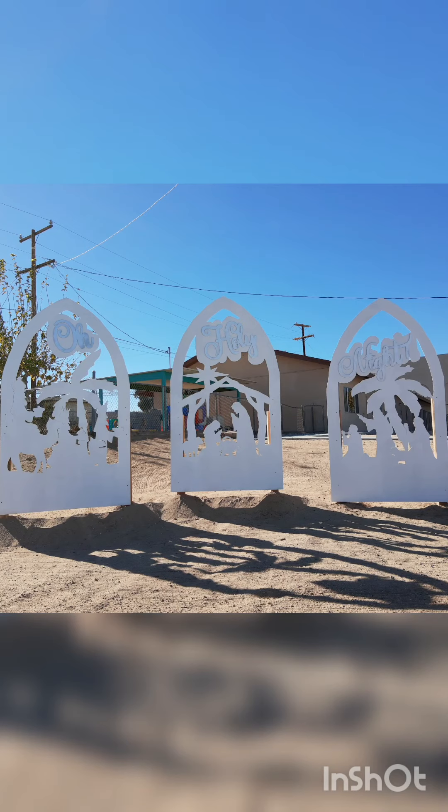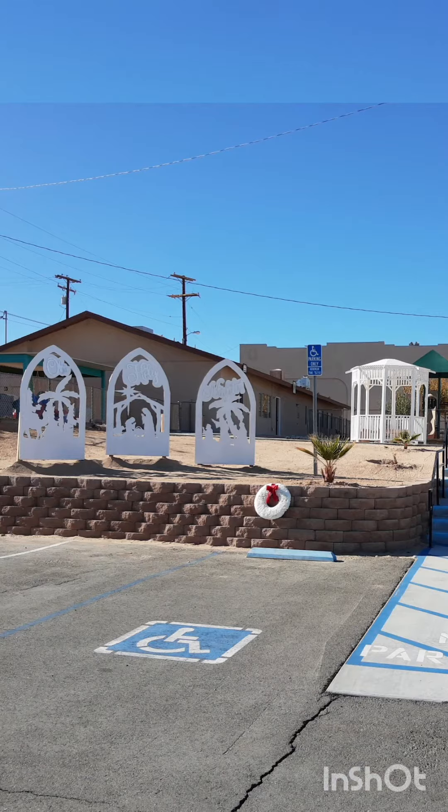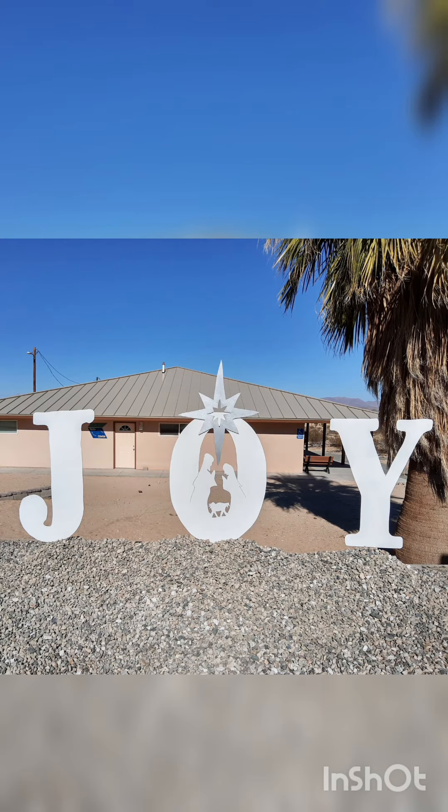Here goes the trio in the daytime. At the end of this video you're going to see the trio lit up at nighttime. There goes one of the O's for 'Joy' and there's also a nativity in the center.